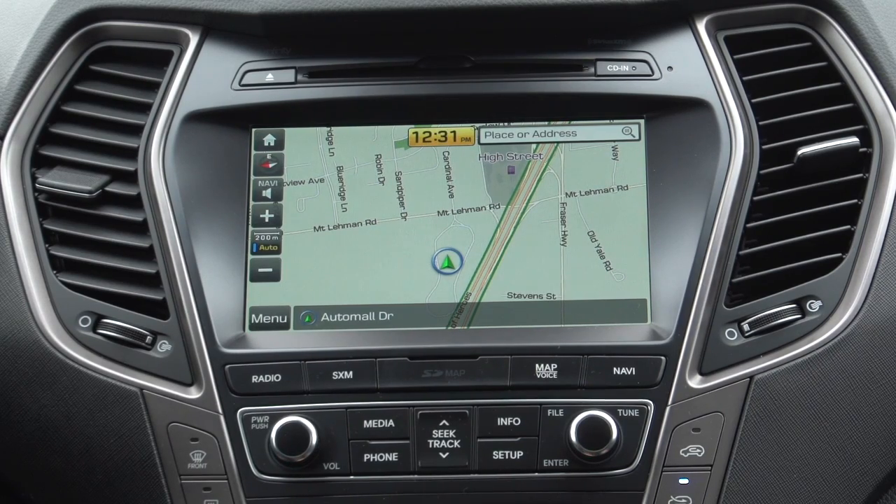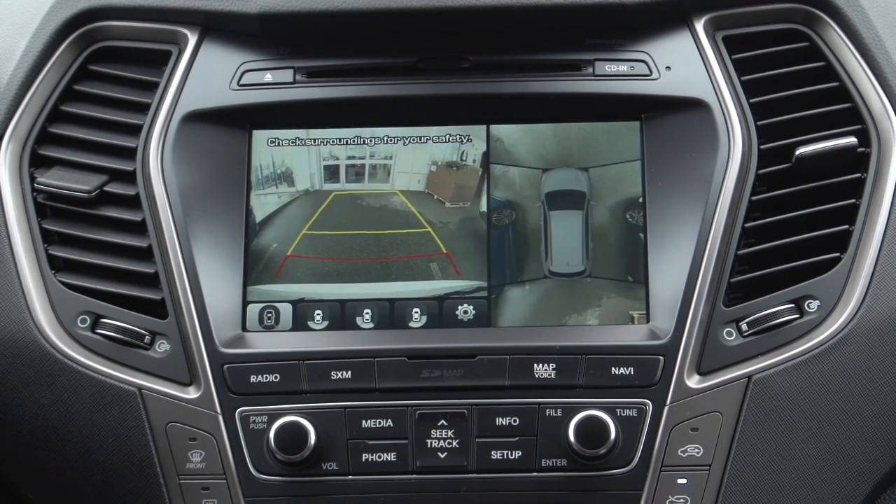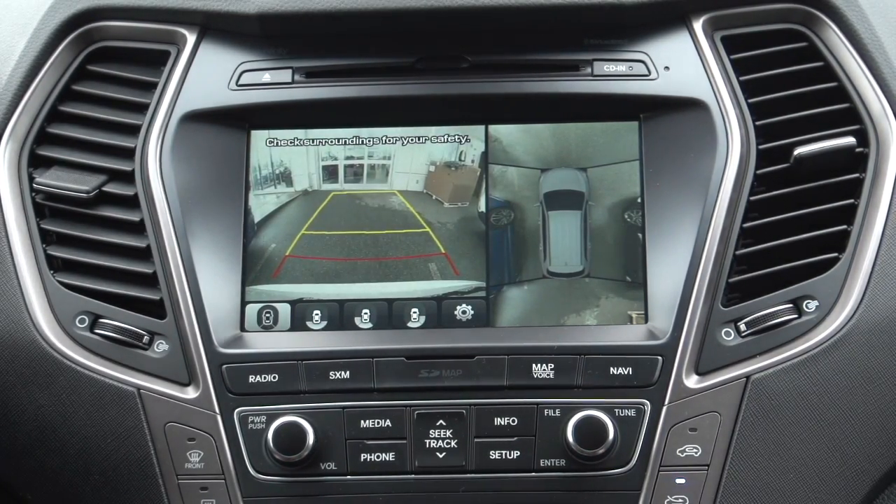We'll throw it in reverse and take a look at what happens. There it is. It shows all the way around the car, but watch this.